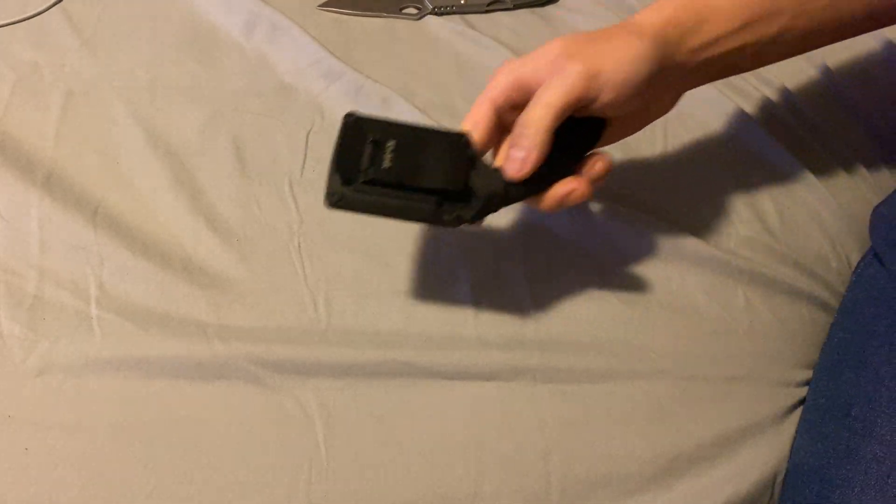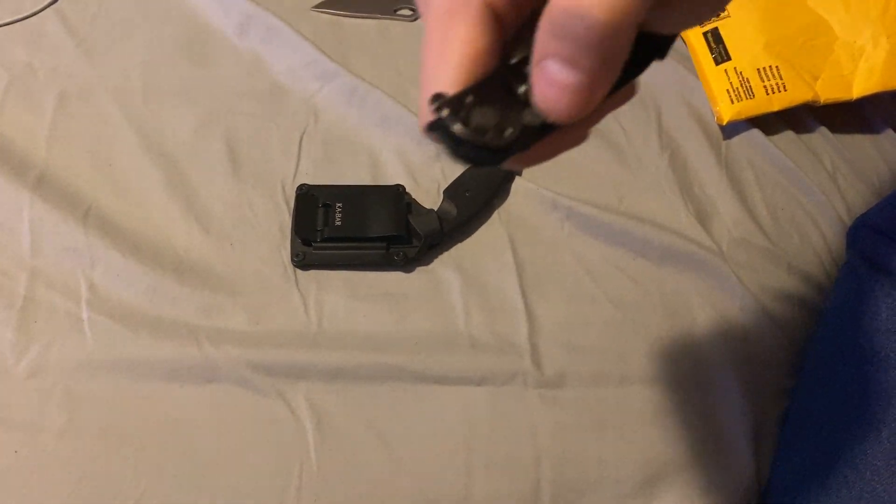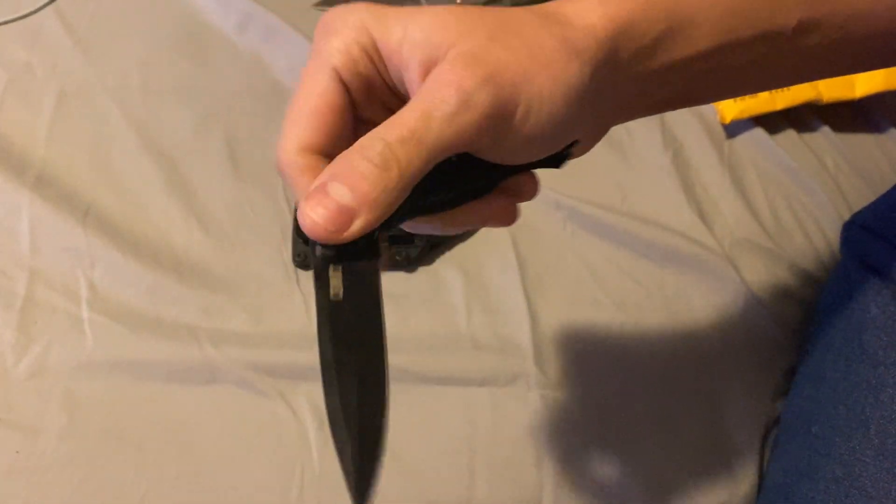It's a K-Bar. I've seen this on YouTube. He said the small knife belonged to his dad, not grandfather, sorry.